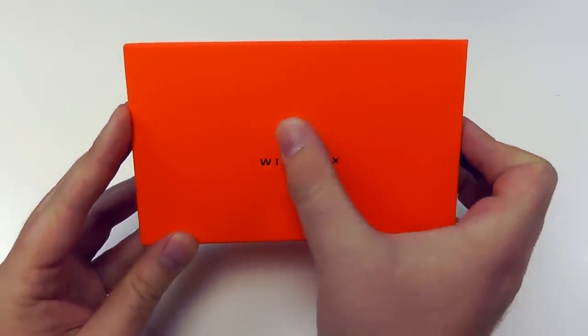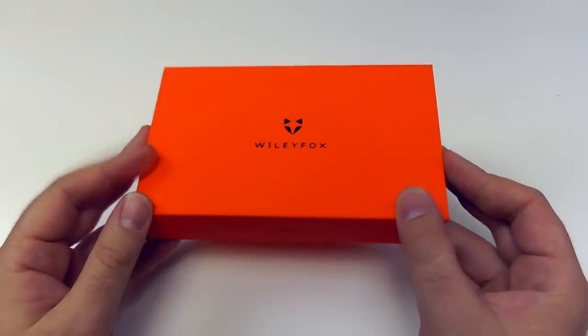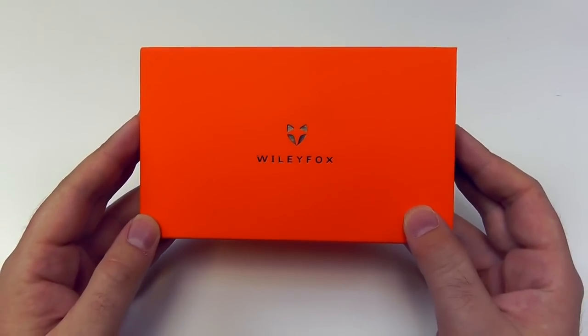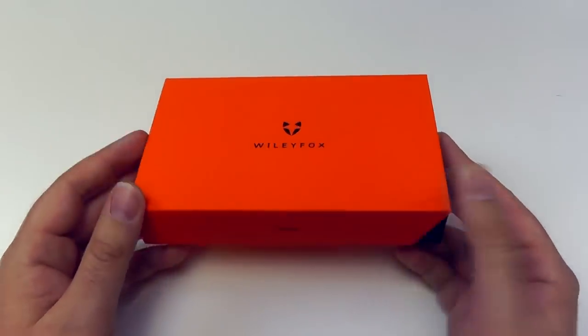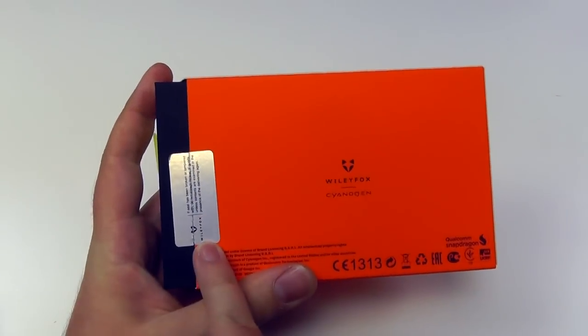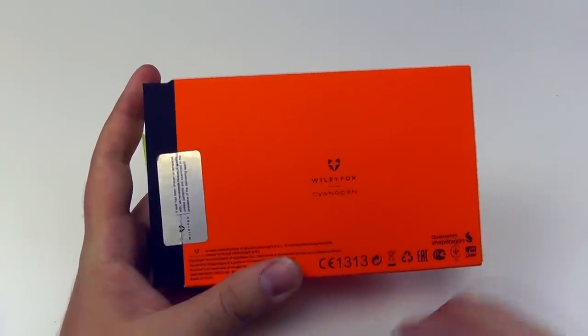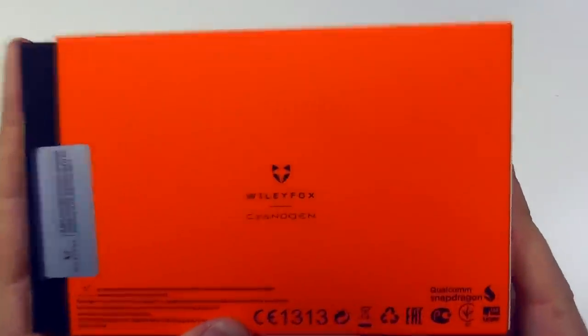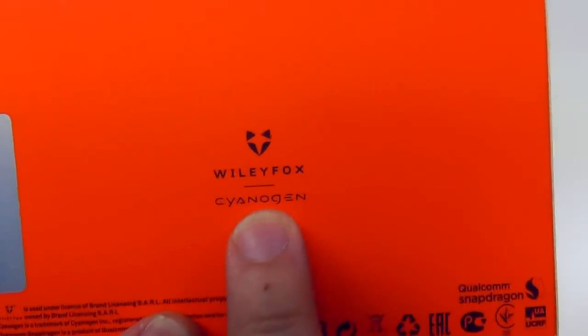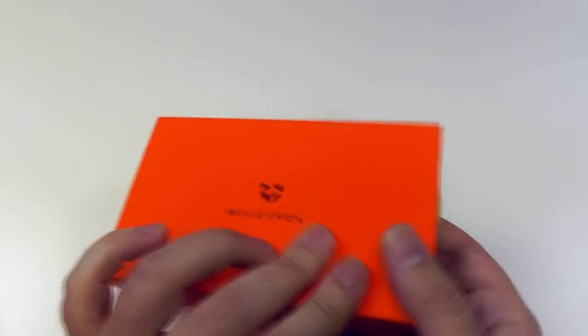Wileyfox — we've got the cool Wileyfox logo and this vibrant orange box, clearly designed to make an impression if it's in the retail space. On the back, they do come sealed, so if you receive one without a seal or with a broken seal, contact your retailer. And right here — Cyanogen — that's one of the key selling points of the Wileyfox Swift.